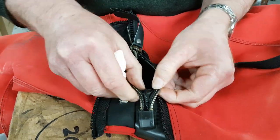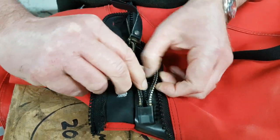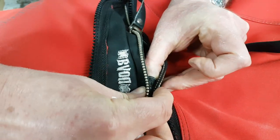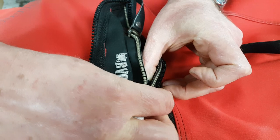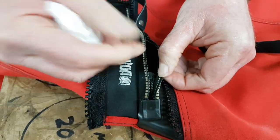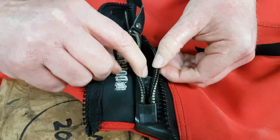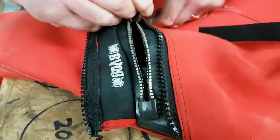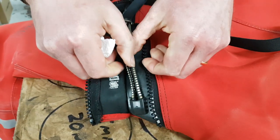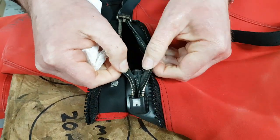When BDM zips come new, they're packed with grease on this section here, and when this comes together it forms the seal. Over time this grease can get washed out or just removed, and if you find you're getting a little leak at this end of the zip — the end that it closes at — you can often fix it by reapplying some grease.